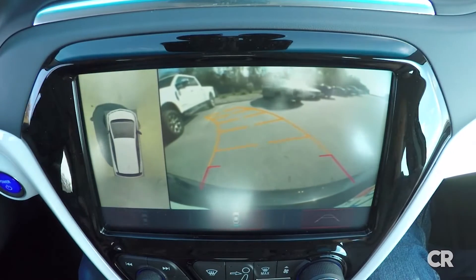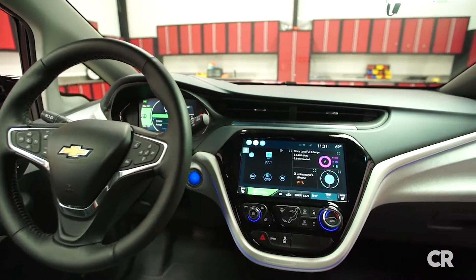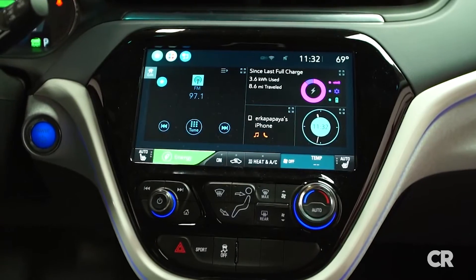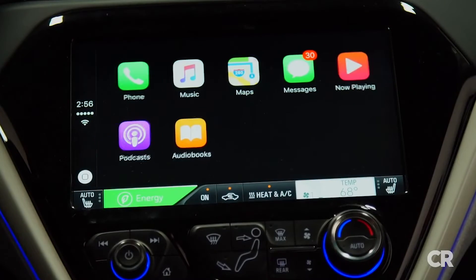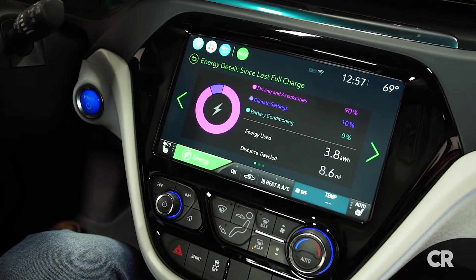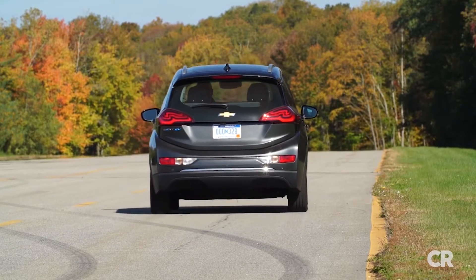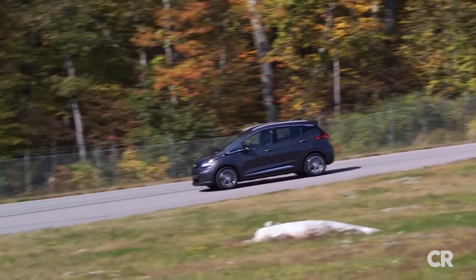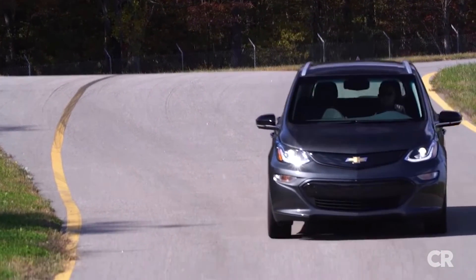Up front, you sit up high — feels a lot like a small SUV, and lots of people like those. There are big windows, and that helps make up for the rather thick roof pillars. Another help is the optional surround-view camera, added to the standard backup camera's view. Sure, this is no luxury car, but you wouldn't know it from the infotainment system. On the center dashboard is a huge 10.2-inch screen. It works really well, with well-integrated Apple CarPlay and Android Auto, and screens detailing energy consumption. Even the digital instrument panel is artfully done. The Bolt feels solid and substantial, and it's a lot more enjoyable to drive than a Nissan Leaf.